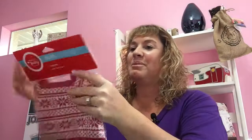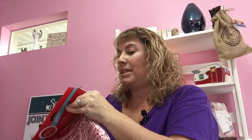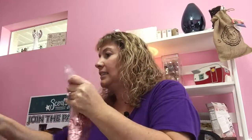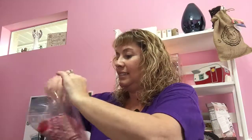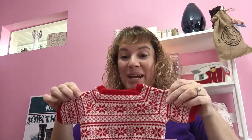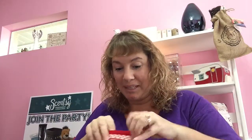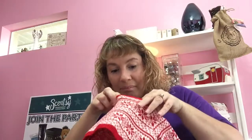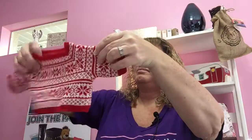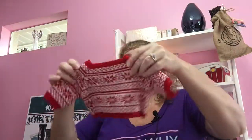Check out the little Christmas sweater — isn't this adorable? How cute is that! I think it's so adorable. Let's try it on him. I don't know if there's a front or back — it kind of looks the same.